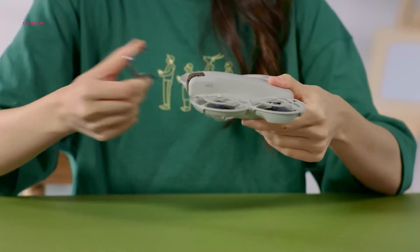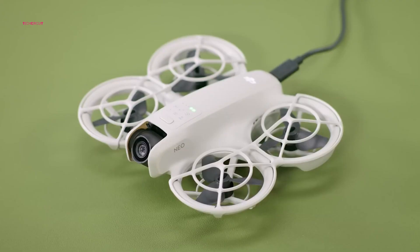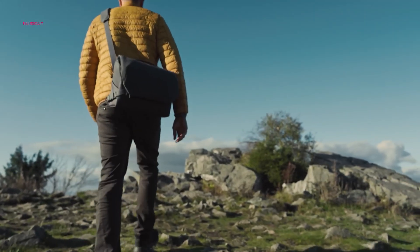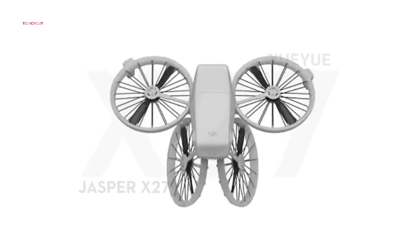Compactness and portability are central to the Flip's design ethos. Its ultra-lightweight structure, combined with the unique folding mechanism, ensures it's travel-ready without compromising performance. For drone enthusiasts on the go, the Flip represents a game-changing evolution in convenience and design.